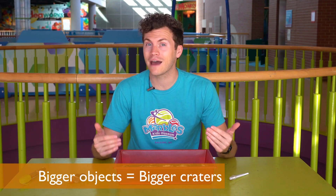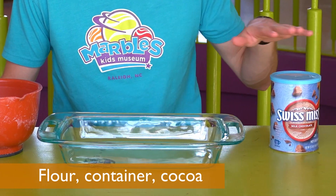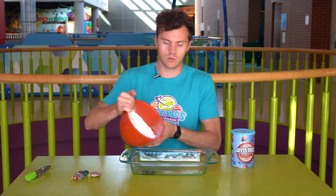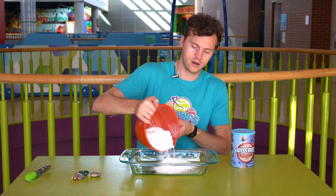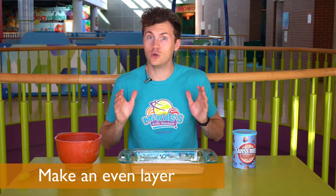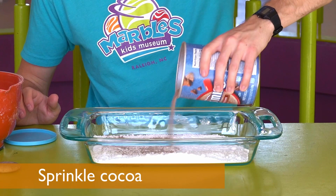You might not have iron filings at home to do this activity with, but there's a way for you to do it. All you'll need are the following items: flour, a container, and maybe some cocoa. So the base is going to be flour — pour it into your container and shake it out so it's nice and flat. Now you can just do it with flour, or if you have cocoa or something else to sprinkle on top, do that now. This makes it easier to see the impacts.